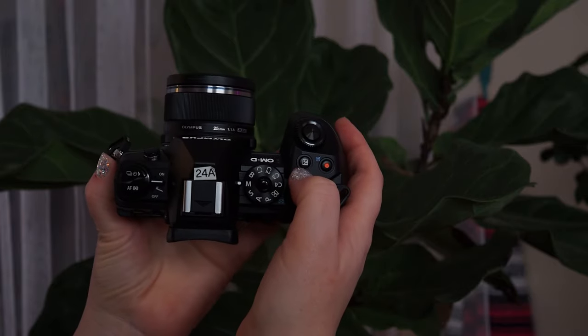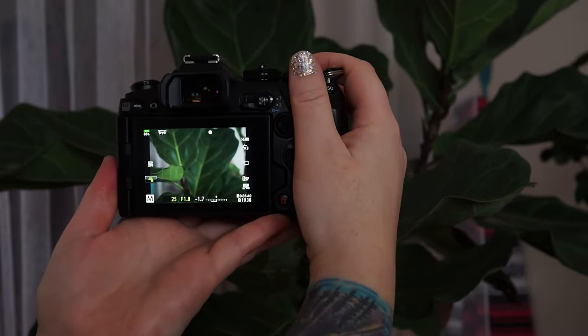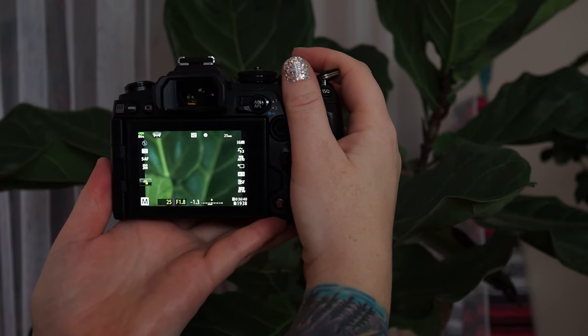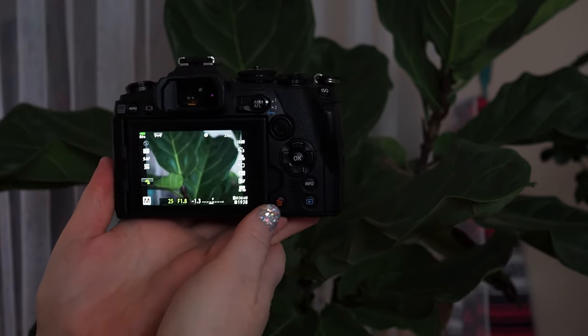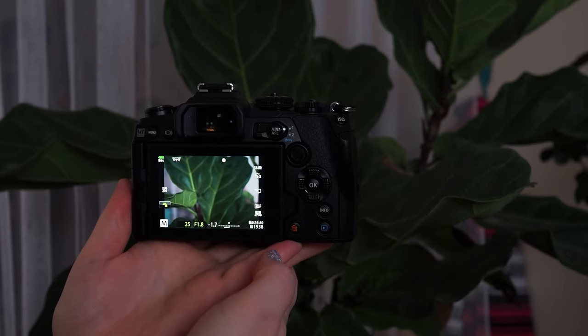I've programmed the exposure compensation button to be the digital 2x teleconverter, so that when I press the button it zooms in two times. When I press it again it turns it off. This is especially helpful if you're shooting birds in the backyard and you just need a little extra reach.